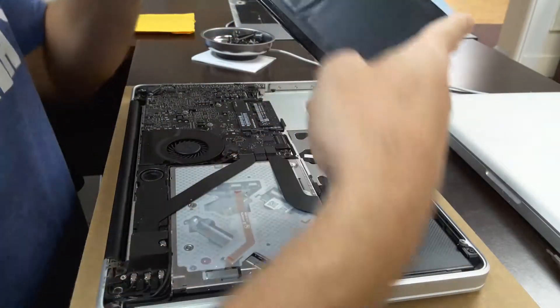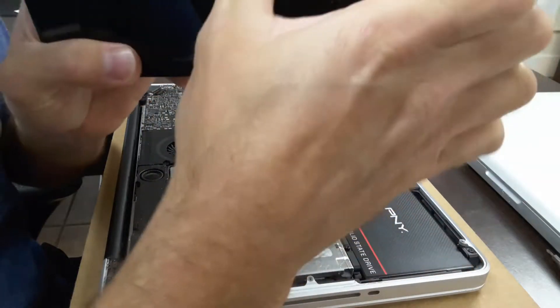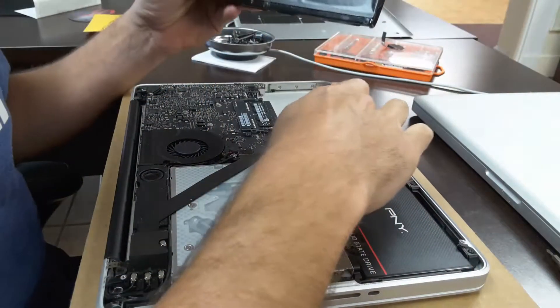Put your battery back in. Make sure your battery isn't swelled up. If the battery is swelling up, you need to get a new battery because that could be pushing the trackpad back.